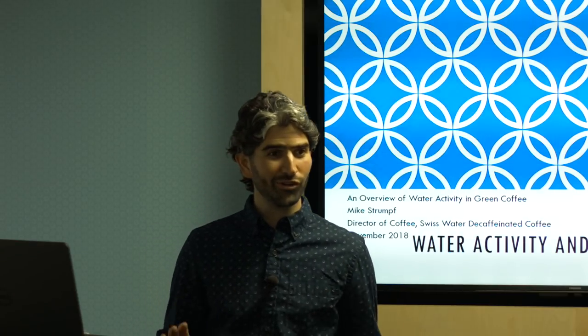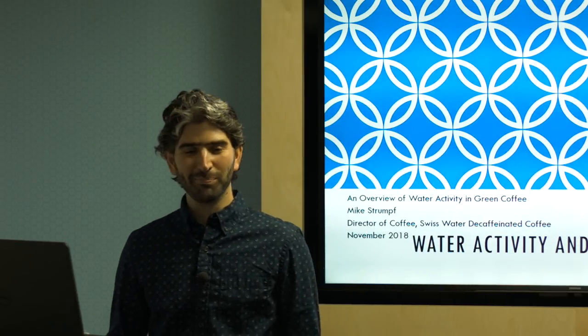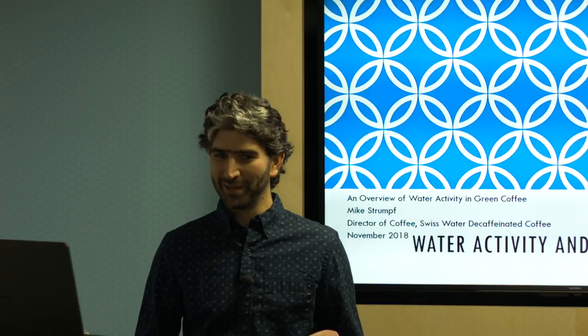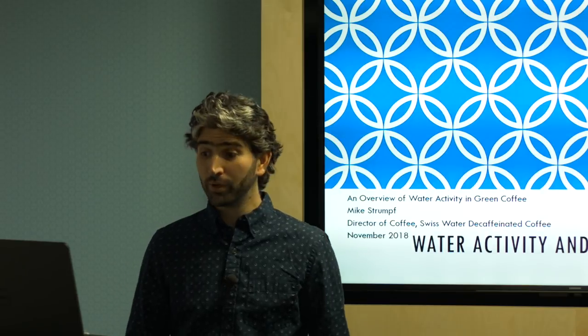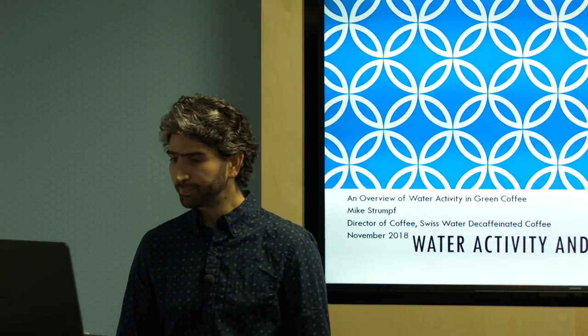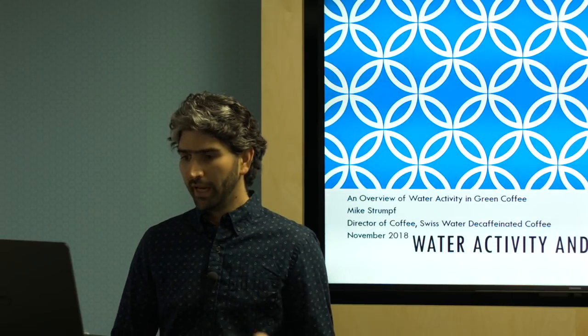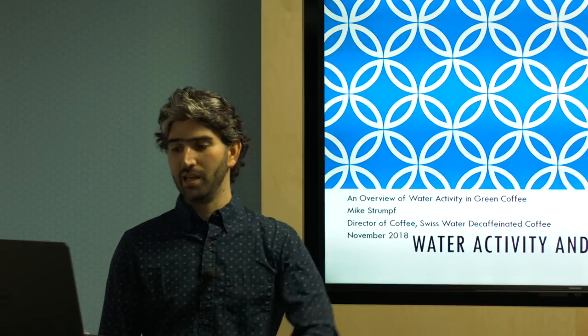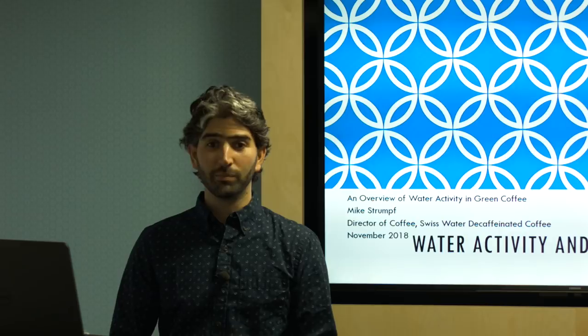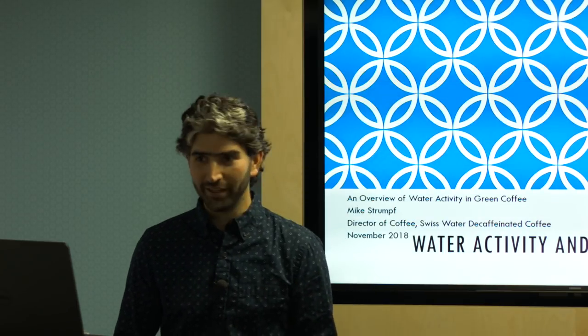I'm not the world's greatest expert — I just might know slightly more than other people — but we can all learn together. I hope that we have some good questions afterward. I will talk a little bit about decaf during the presentation, but the presentation is not focused on decaffeinated coffee.